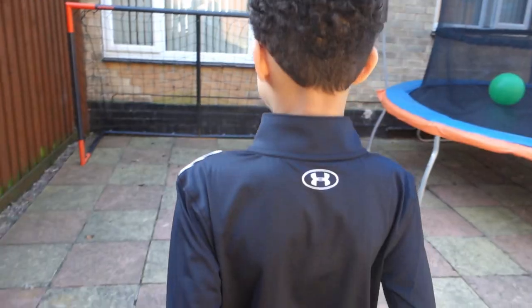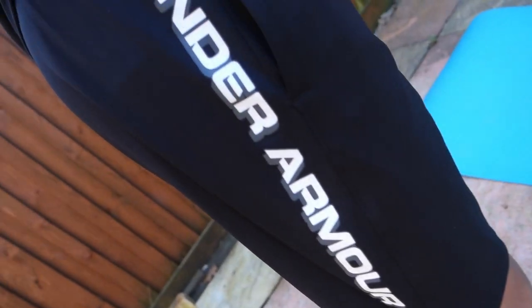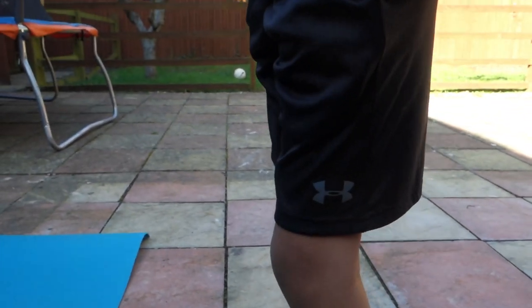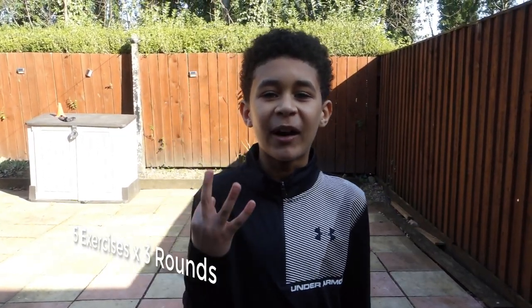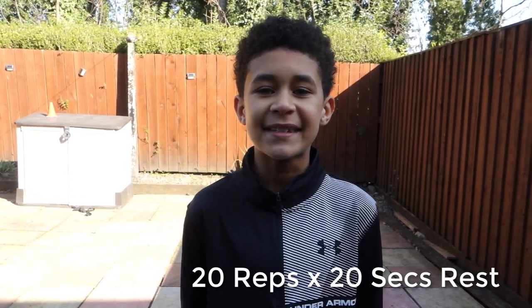This workout is going to be amazing guys, so let's get into it. We're gonna call this the 20 by 20 workout. There's five exercises and three rounds. Each exercise is gonna be 20 reps followed by 20 seconds rest. Let's get into it.